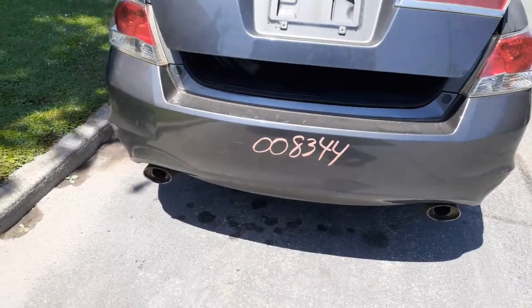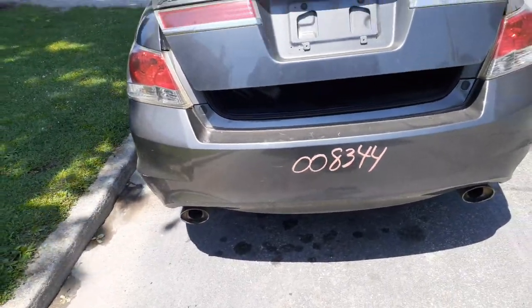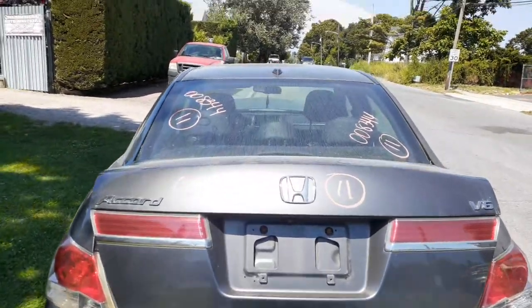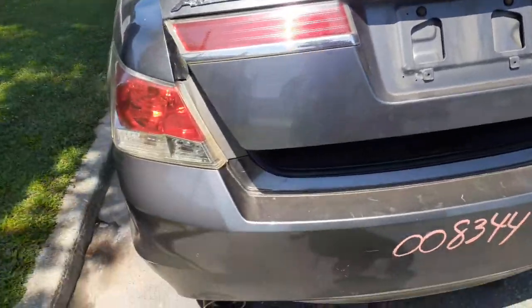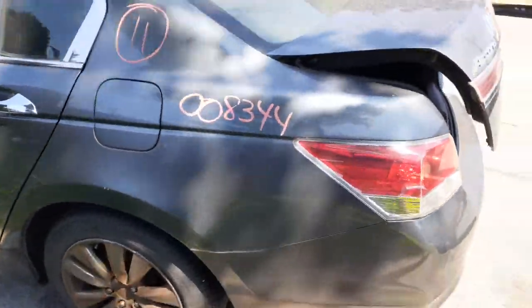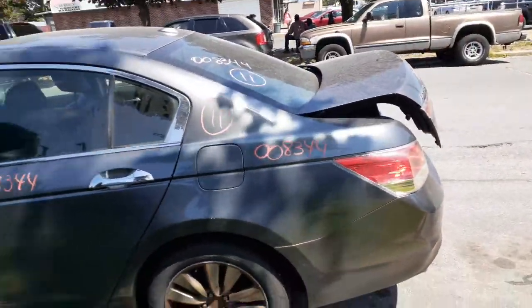Dual exhaust, V6. There's your deck lid — it's got the lights, camera, navigation, heated back glass. There's your left rear taillight in good shape. You got a left rear quarter — not too bad, couple of minor things, not bad at all.